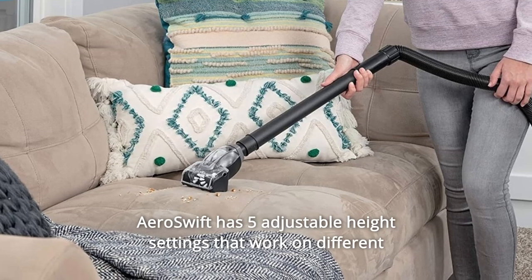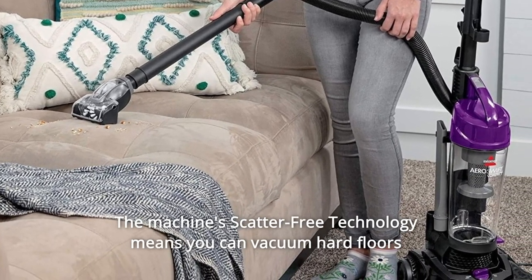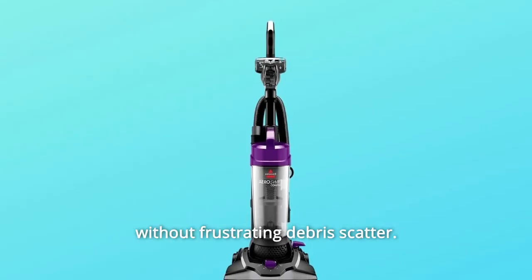AeroSwift has five adjustable height settings that work on different carpet lengths and hard floors. The machine's scatter-free technology means you can vacuum hard floors without frustrating debris scatter.